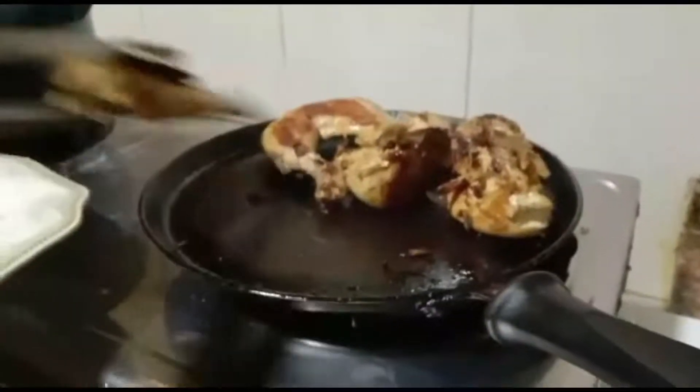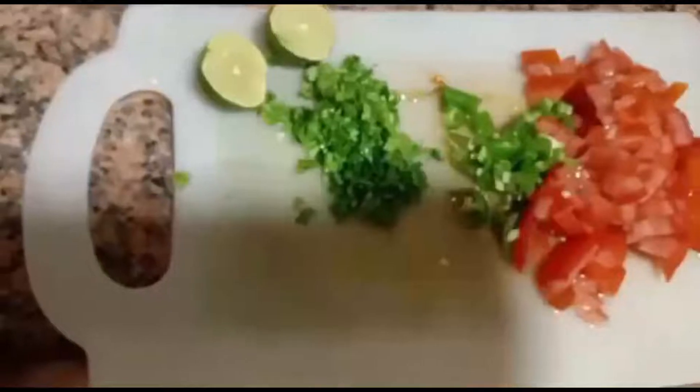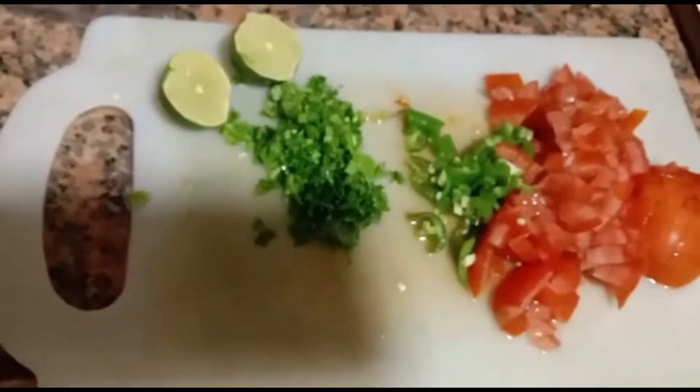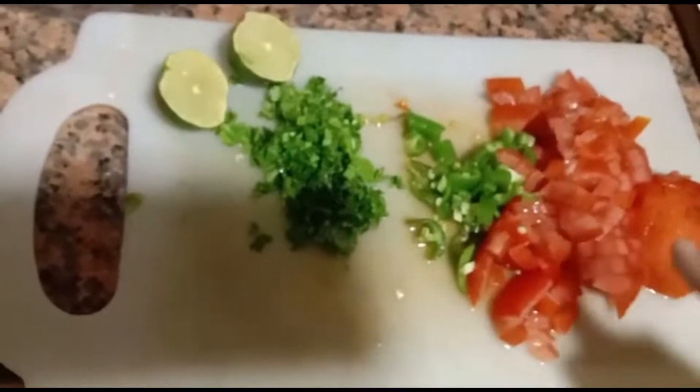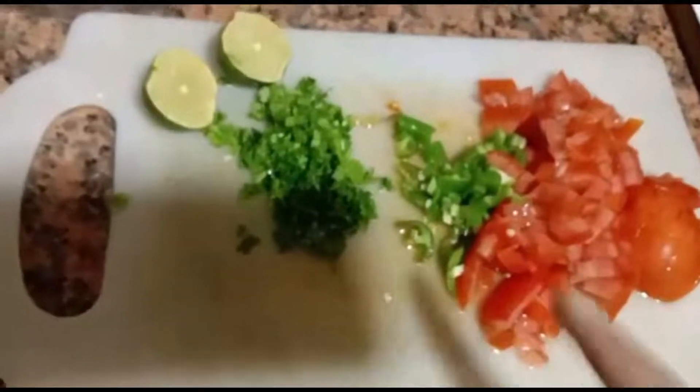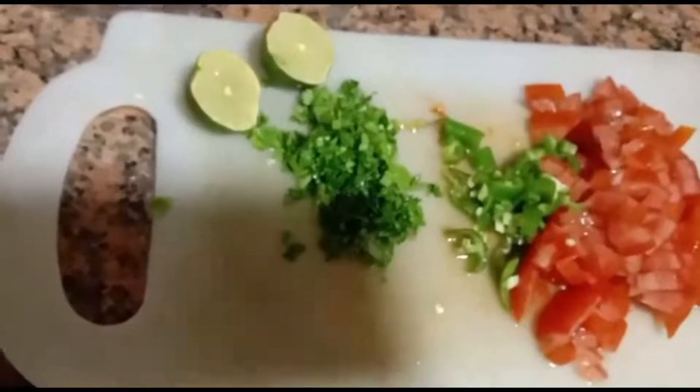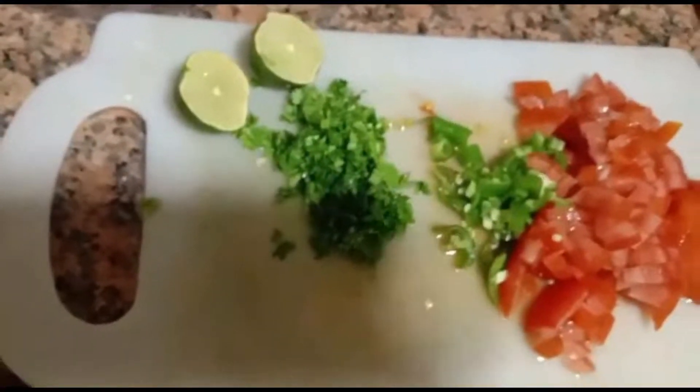It's done. Now we are going to make the tomato chutney. For this we are going to need two chopped tomatoes, one chopped chili, chopped coriander leaves, one lemon, and salt.